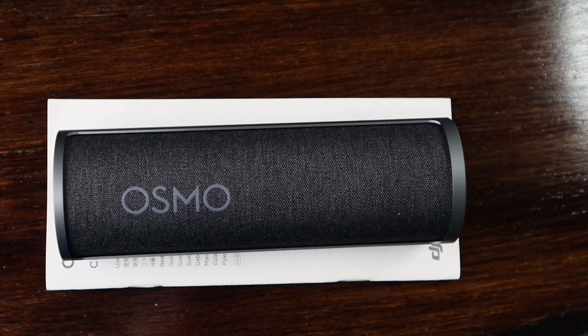For $130 I was hoping to charge my camera 2 to 3 times, but the charging case only allows for one full charge, which seems unreasonable at that price.